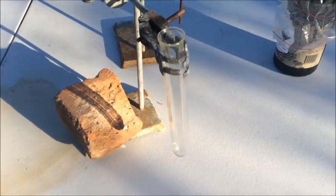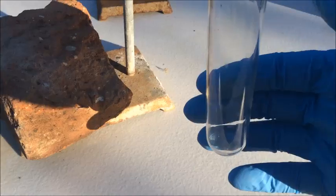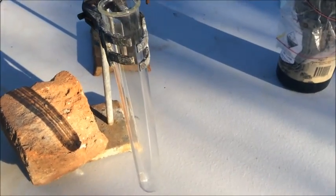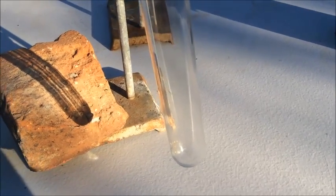Hello again. OK, here is a test tube. Nothing too exciting, although it's actually a bit of a rarity that I actually use test tubes in my lab, because I do a lot of big scale stuff, not really too much test tube scale stuff.